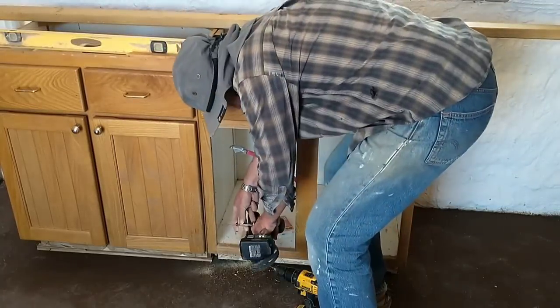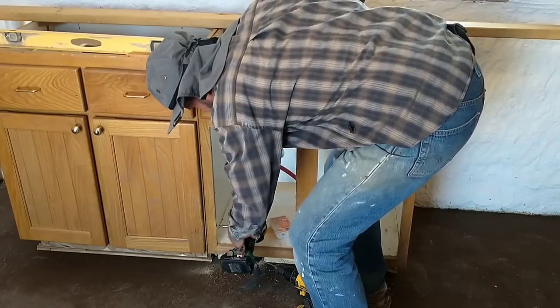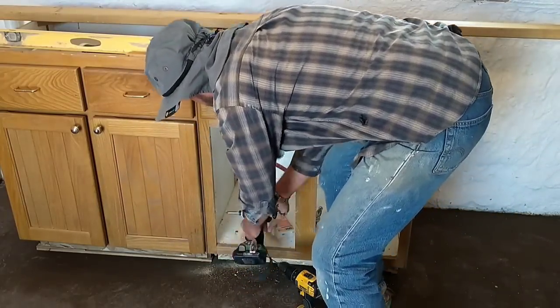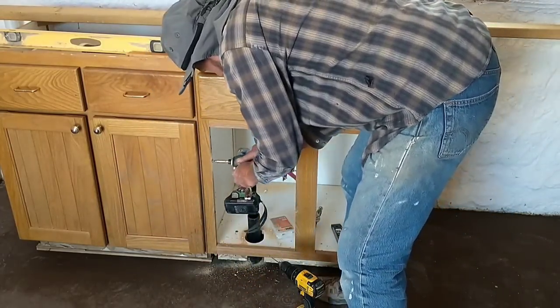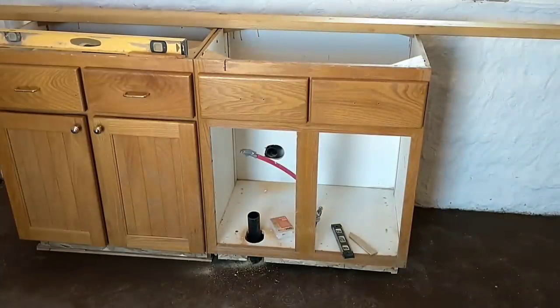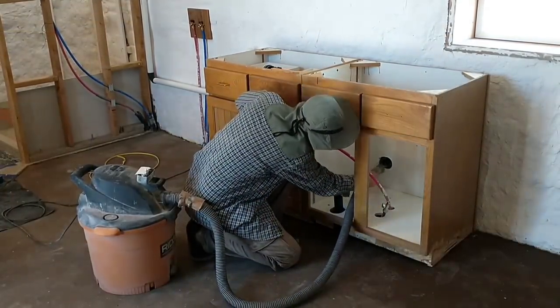Finally got it level and I'm ready to attach the cabinets together. You do that by pre-drilling through the face and then using a cabinet screw through the two faces to attach the cabinets together, and then a few more screws in along the back frame as well. That pretty much finishes up the installation. Now just a little cleanup and we'll be ready for the sink and countertop.